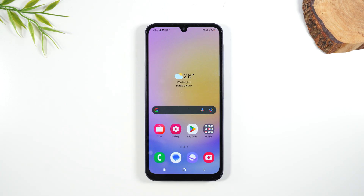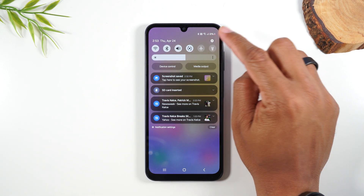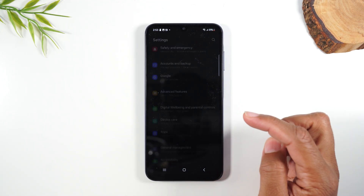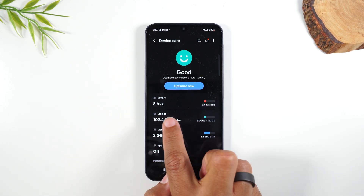If you want to check exactly how much storage you have left on your memory card, swipe down from the top of the screen, tap on the settings wheel in the upper right corner, swipe up and find Device Care, and then tap on Storage.